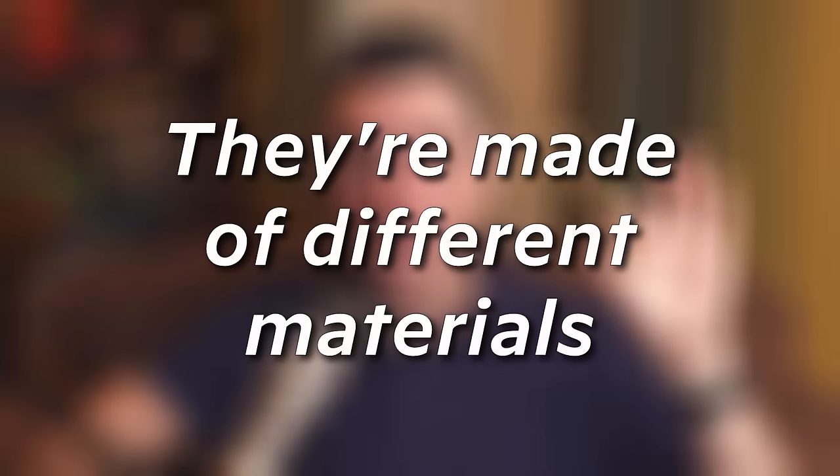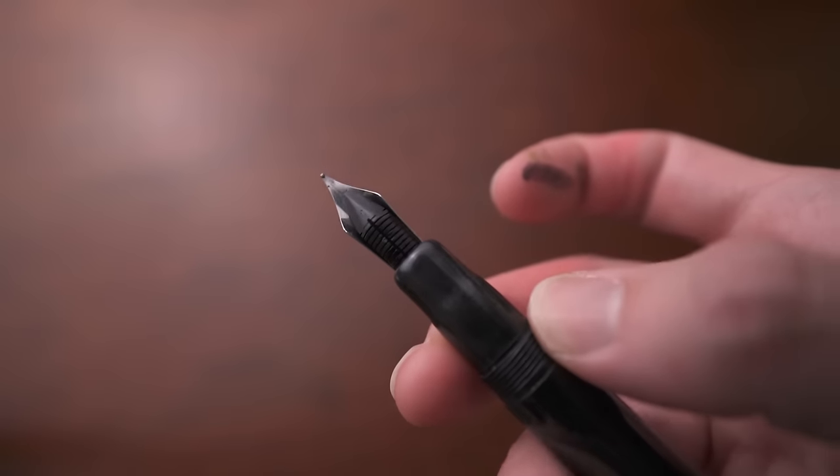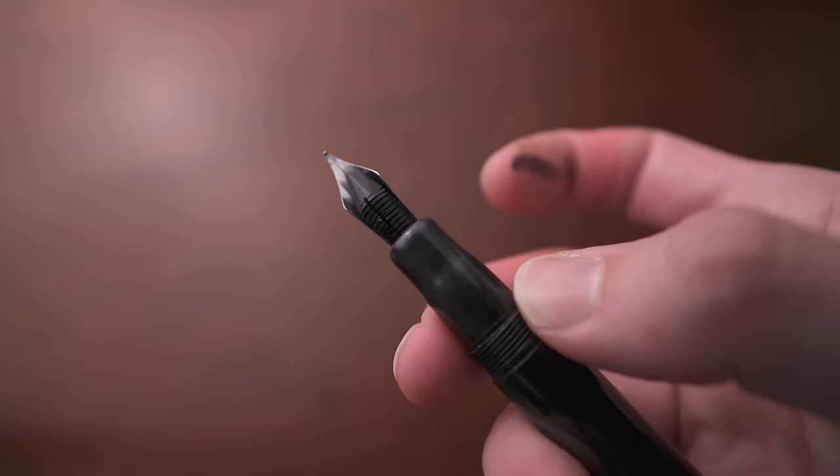Pens come in different materials like acrylics, metals, and woods. You might have a feed made of plastic or ebonite. Ebonite is a hardened rubber used a lot in nib feeds, and a lot of people consider it to be a superior material for nib feeds.